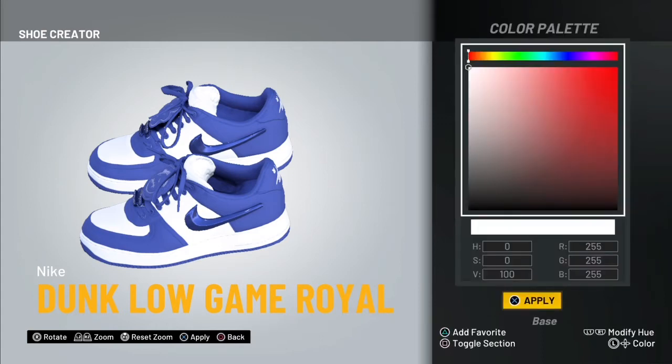For the white color, you wanna go ahead and put your H at 0, your S at 0, and your V at 100. Then your R at 255, your G at 255, and your B at 255.